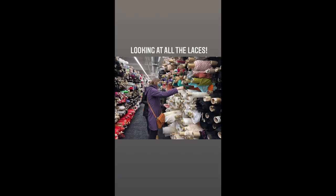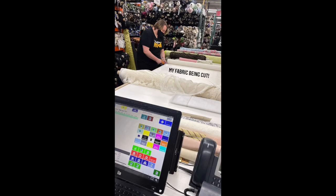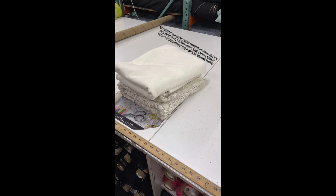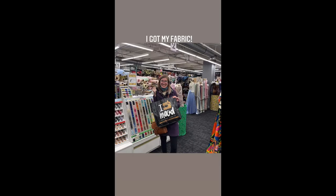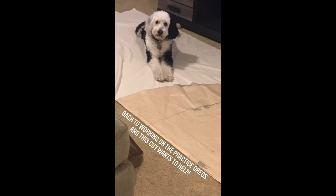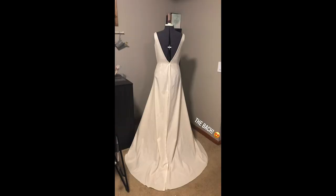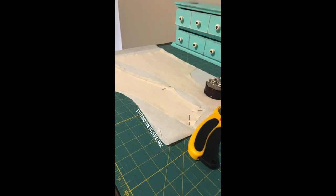I took a break from working on the practice dress to go to New York with my sisters to find the fabric for my wedding dress. We were able to find the most beautiful fabrics for the dress of my dreams. Back at home, I continued work on the practice dress to tweak and finish my dress design.